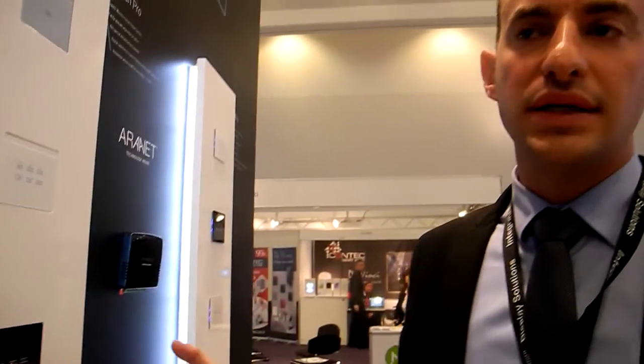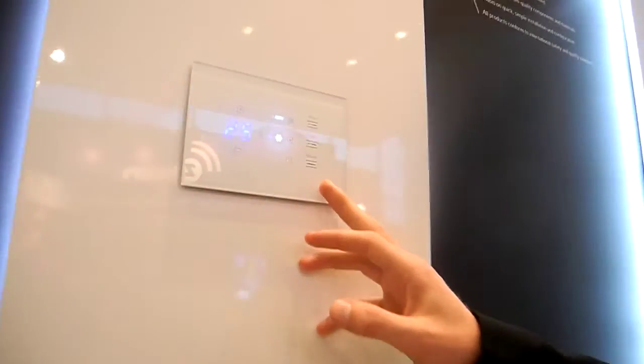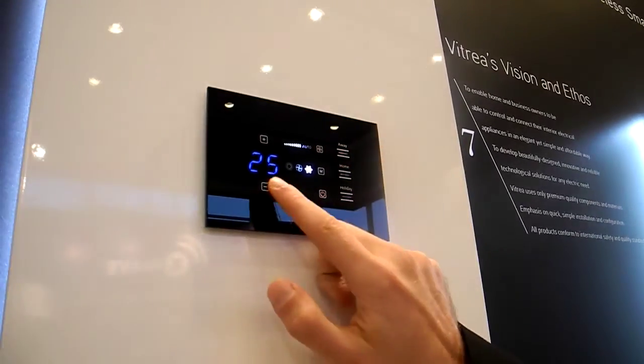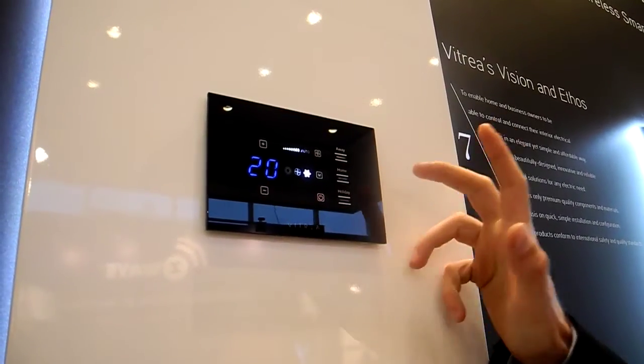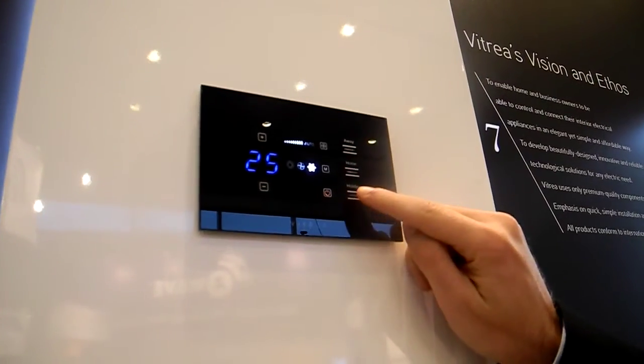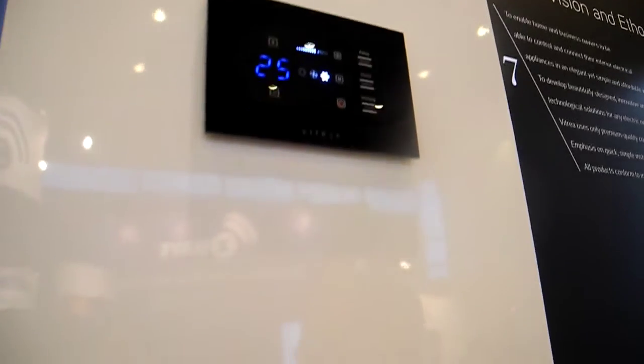Except for lights, blinds, and dimmers, we also have thermostats for HVAC control. We can use it to control the temperature, control the mode, and we also have buttons for scenes — so we can do a home scene or a holiday scene. This way, we control the whole system including HVAC.